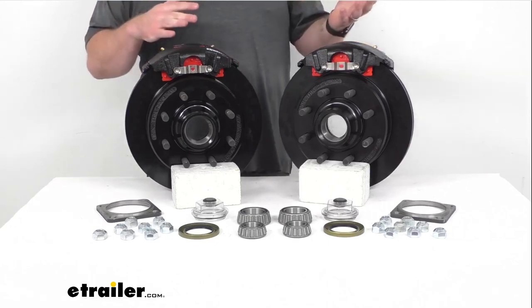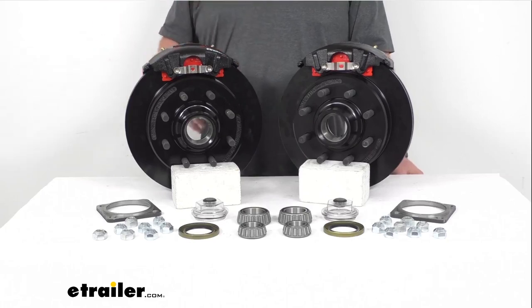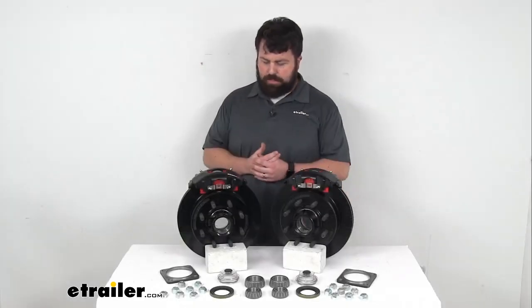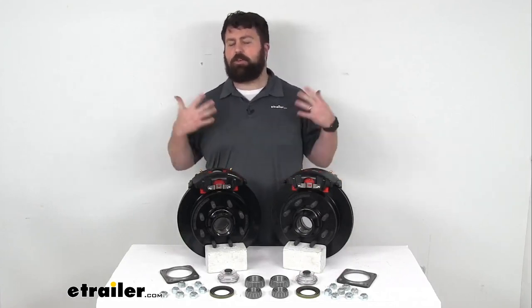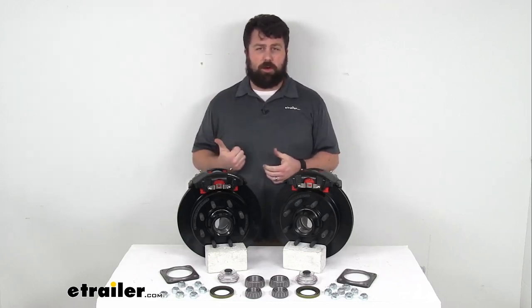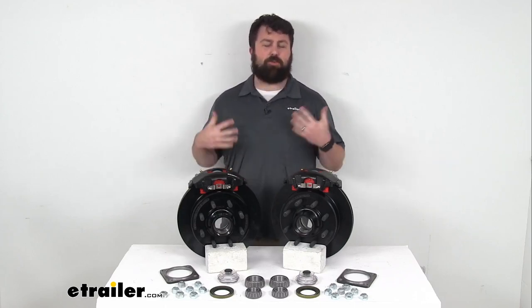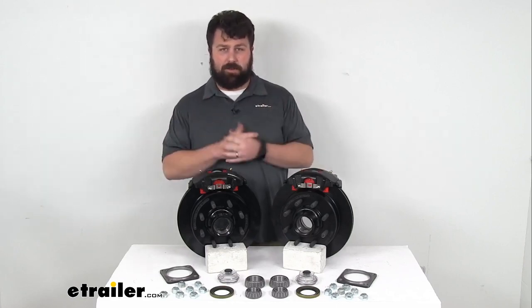They've got a 250 to 350 hour salt spray rating, so these are going to be good for your camper, car hauler, or utility trailer — basically your applications that don't get a whole lot of contact with salt. If you're looking for disc brakes for your salt water boat trailer or a vehicle that comes in contact with heavily salted roads, I would recommend more of a Dacromat finish or a stainless steel construction.